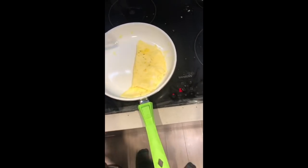Good morning, I hope you're all doing well. I have recently moved to London — I've been here for a few days now. This is my kitchen.